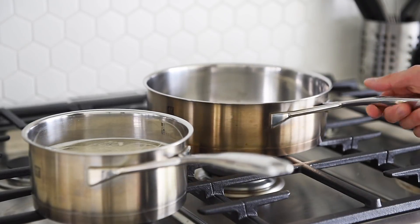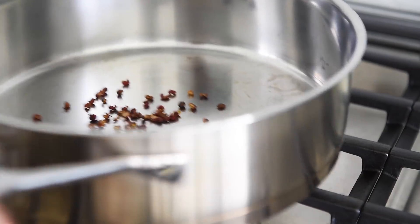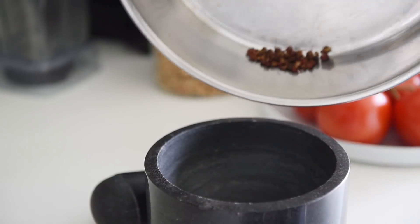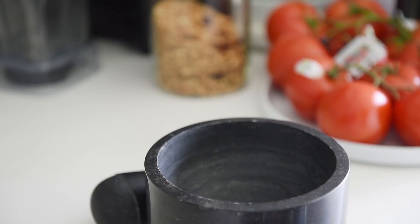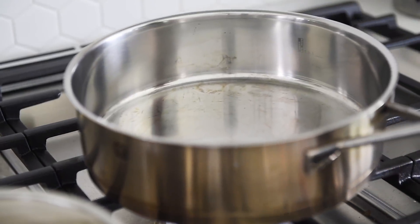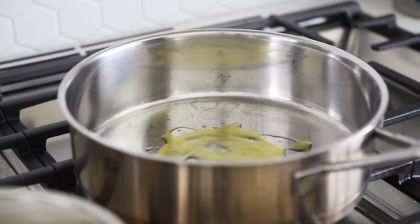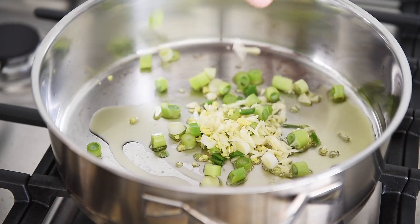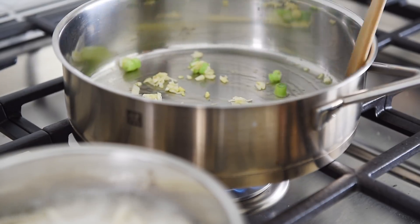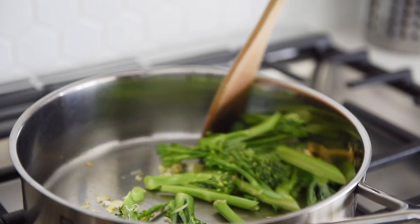Saute pan on medium-high heat. Half tablespoon Sichuan peppercorn — toast for 45 seconds. Crush the peppercorn in the pestle and mortar. Place the pan back on the heat with a drizzle of grapeseed oil. Add garlic, ginger, and green onion, then broccolini — sauté for 3 to 4 minutes.